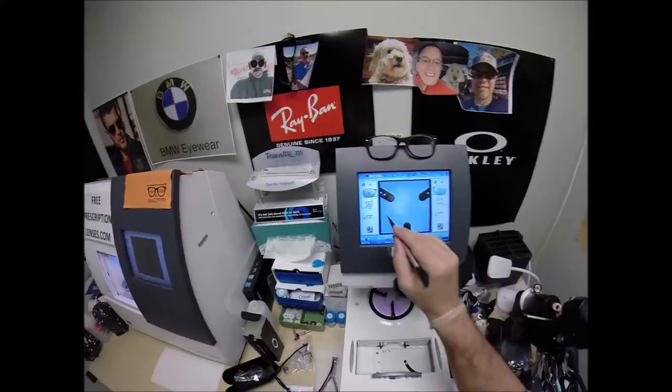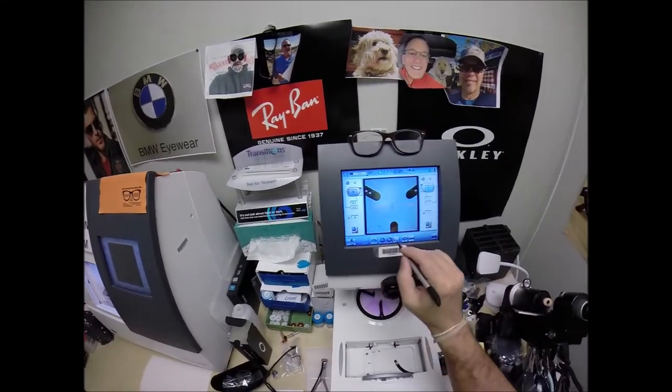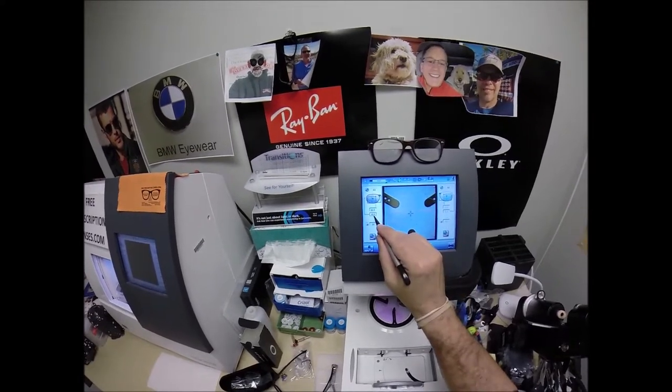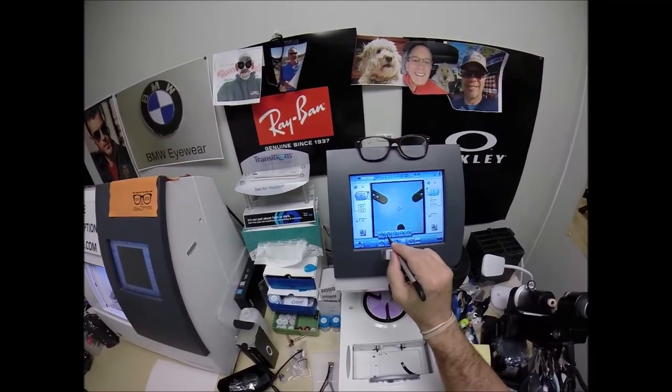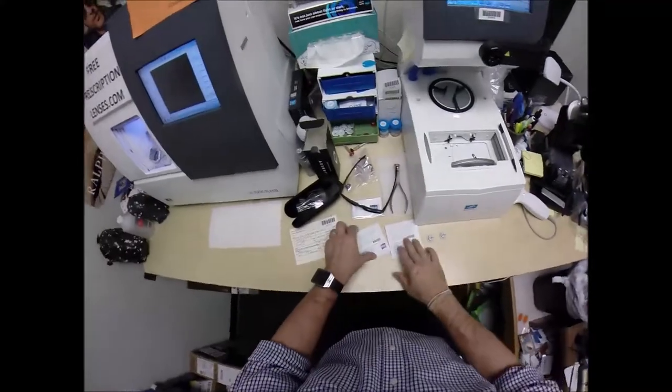Now that's the shape that we'll be cutting. I'm going to drop the pupillary distance down to 32, which is the pupillary distance for each eye. Raise the optical center height up to 19 for the position of wear. Change the layout screen to the progressive lens.